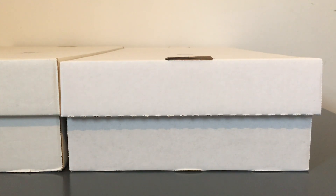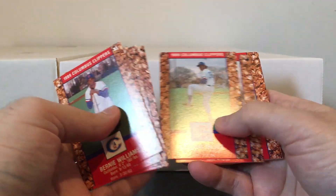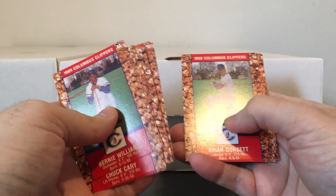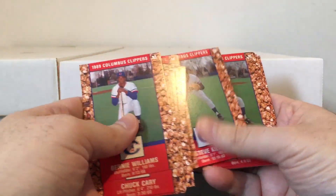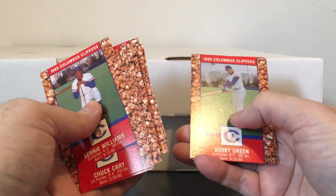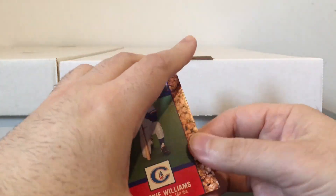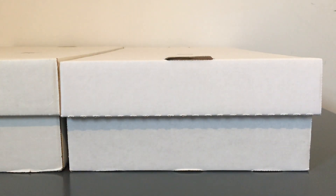He also sent a bunch of Cracker Jack cards — I think it might be the complete set. I remember having some of these when I was a kid. Bob Guerin was a player and coach for a few teams. Hal Morris — that might have been one of the ones I had as a kid. Randy Velarde was a solid big league player. Kevin Maas — that might have been another one I had. But I never had the Bernie Williams, and now I do. So thanks for all that awesome stuff, Robert.